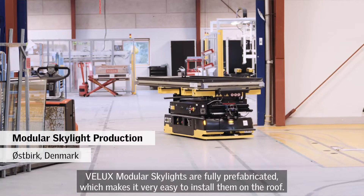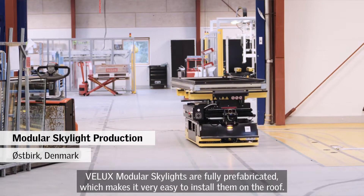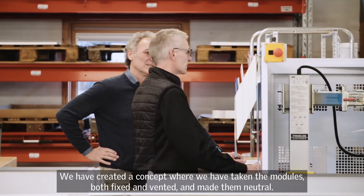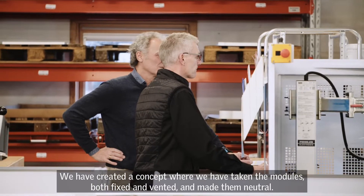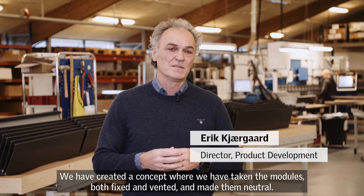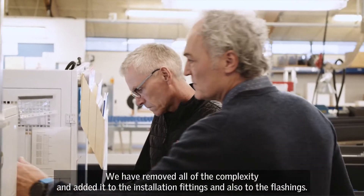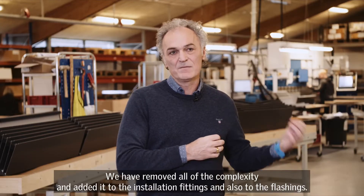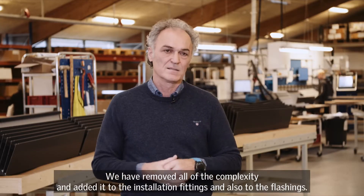Velux Modular Skylights is a fully prefabricated product which makes it very easy to install at the roof. We have made a concept where we have taken the modules — both fixed and vented — and made them neutral. We have actually taken all the complexity and put it in the installation fittings and also the flashings.